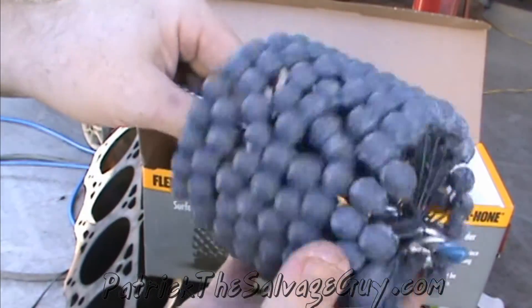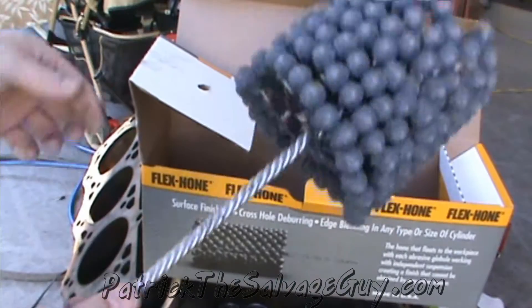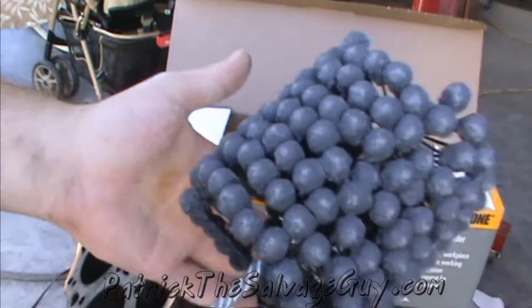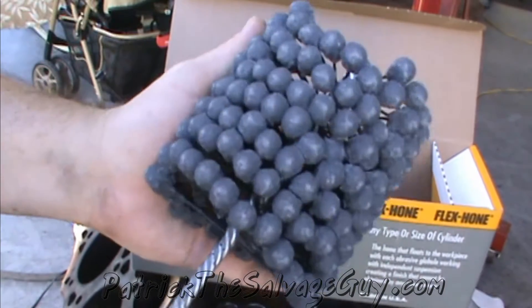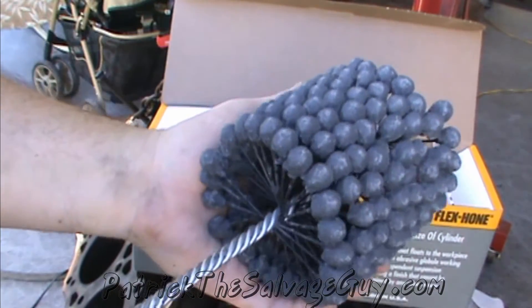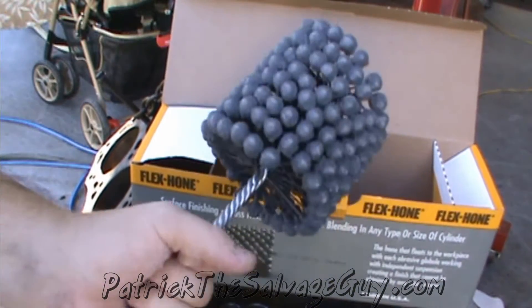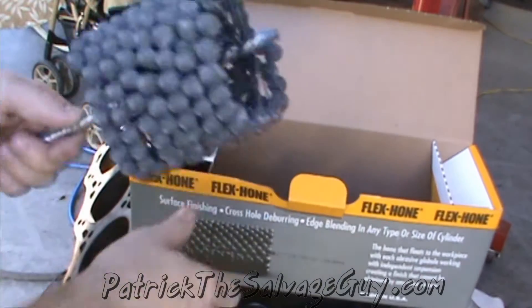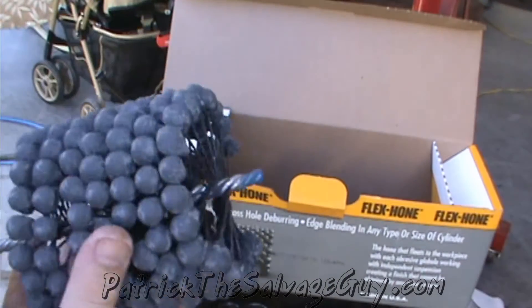They will take off the rust and restore the cross hatches. You can either go and buy their lubricant to use with this, or you can use regular old 10W-30 motor oil. Walmart's got the best cheap motor oil for jobs like this — just don't actually use it in your car.